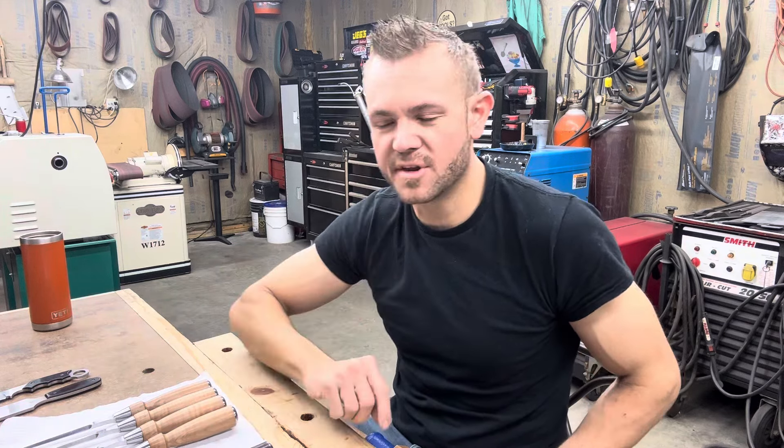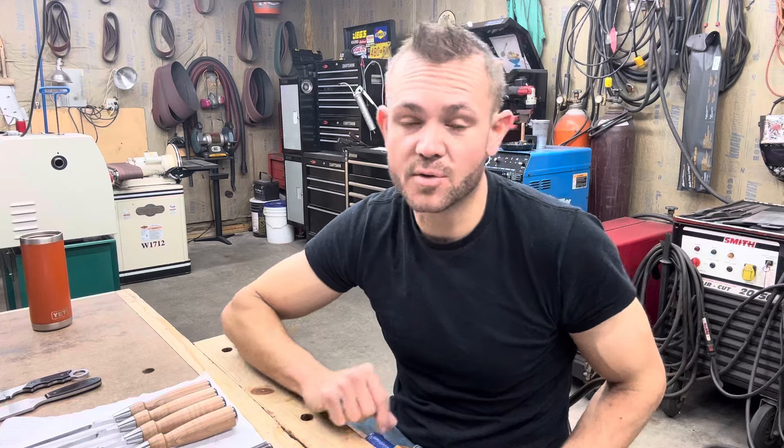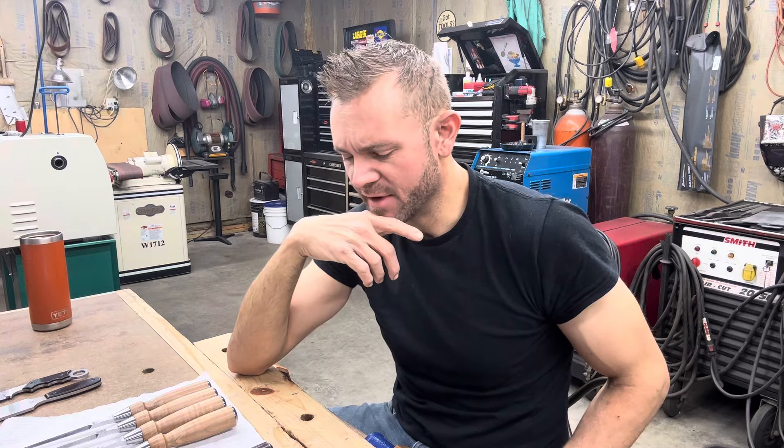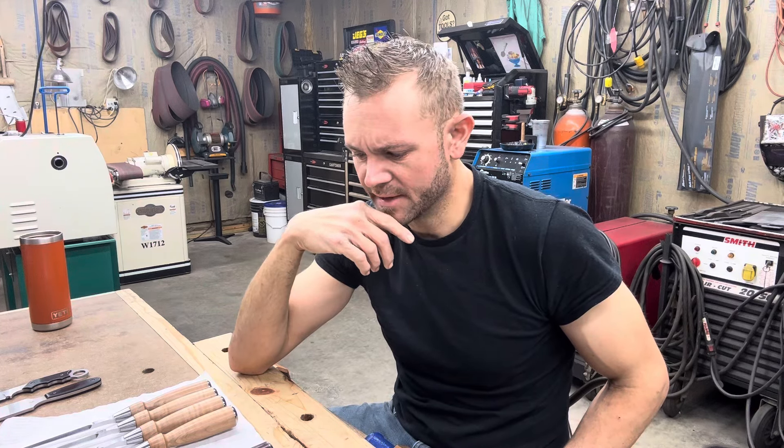I made the scrapers in MagnaCut too — I run it maybe a little bit softer in the scrapers, but I had to get that extra hardness I like in the chisels without giving up toughness, and that balance was achieved. I'm very happy about that. It's actually cheaper to work with than CPM M4 — you can get MagnaCut even cheaper than M4, which is significant because M4 is so abrasion-resistant because of its alloy content that it's very difficult to work with.